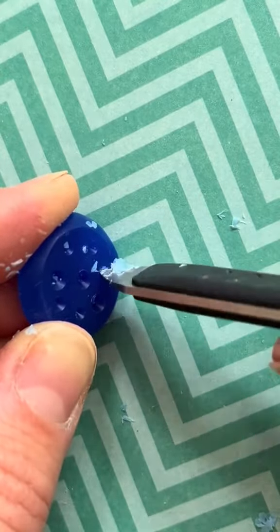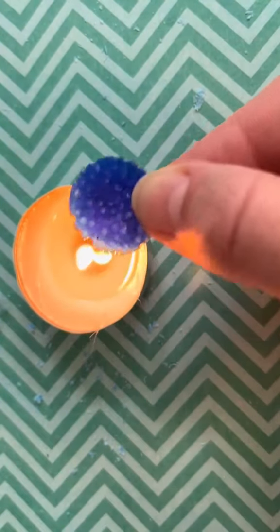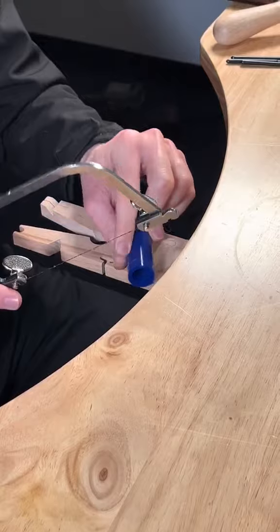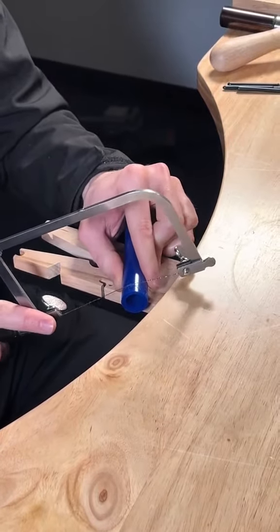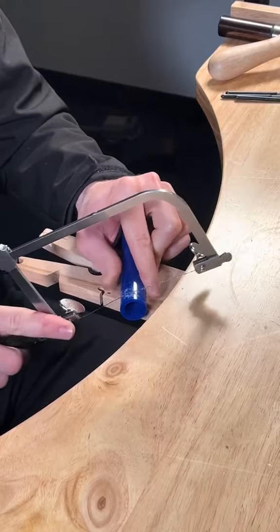It's also really cost effective. Once you're happy with your wax model, a wax sprue is then attached. The wax model and sprue are then placed in a container and covered with a heat resistant investment material such as plaster, and this creates a mould.